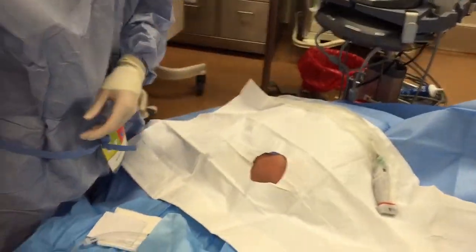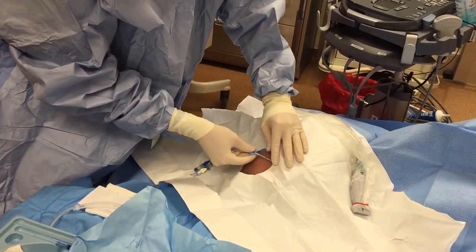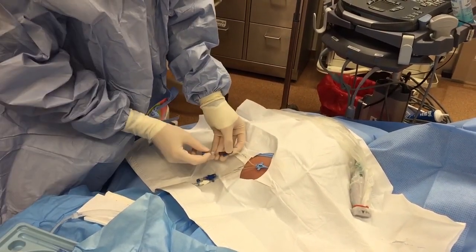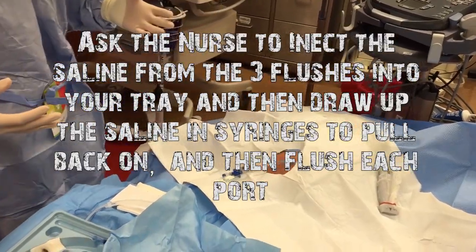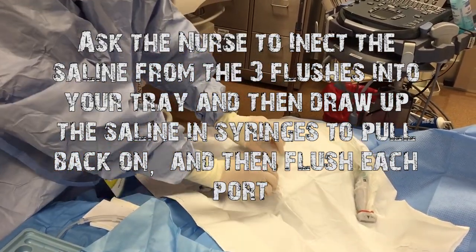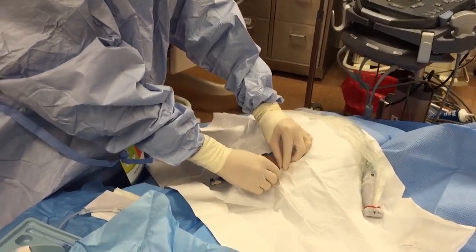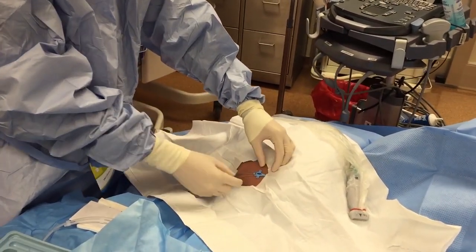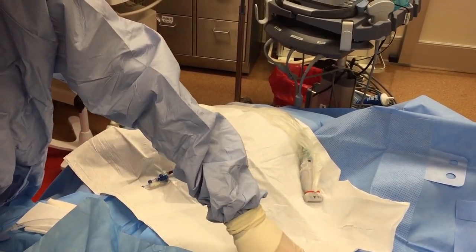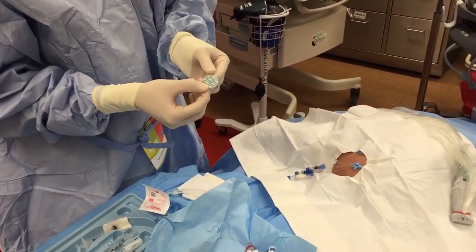We're not going to talk about doing the line at this point — we're going to move on to the line already being in. We've already flushed all the ports, or we'll save the flushing until after we get all these drapes off — either way is okay. Most of our lines here are 15 centimeters, so they're going to be all the way in at the skin, and there won't be anything emerging except for these little ears, which are going to get sewn in. Then you're going to reach into the place that your gown came from, and in there should be a biopatch.